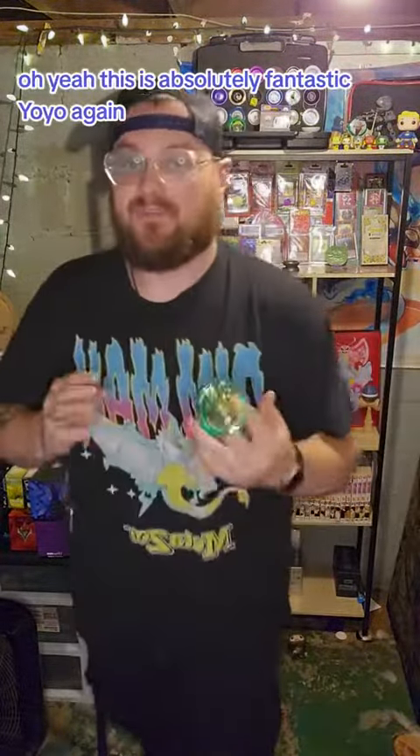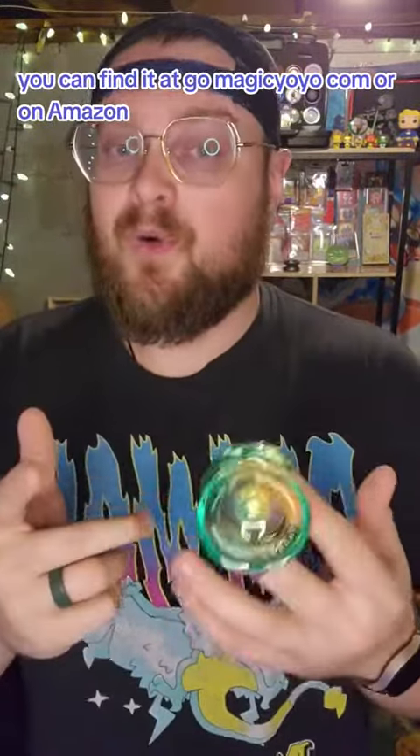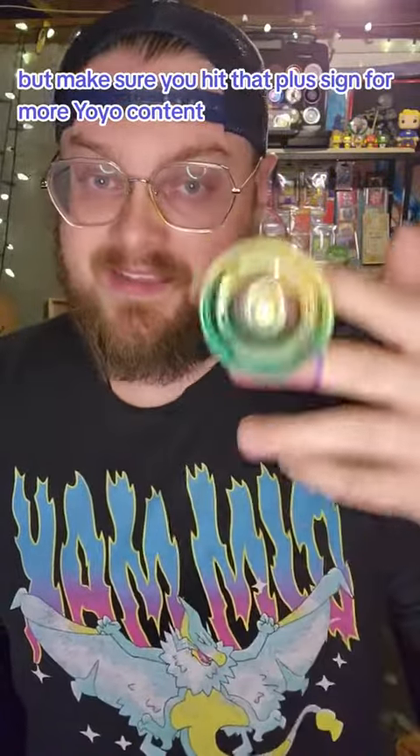This is absolutely a fantastic yoyo. Again, this is the Magic Yoyo K2P Crystal. You can find it at GoMagicYoyo.com or on Amazon. If you have any other questions, make sure to put them in the comments below, and make sure you hit that plus sign for more yoyo content.